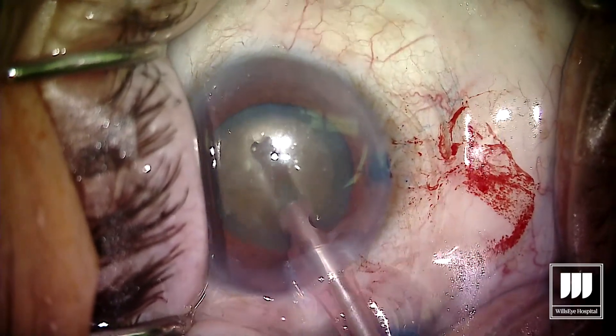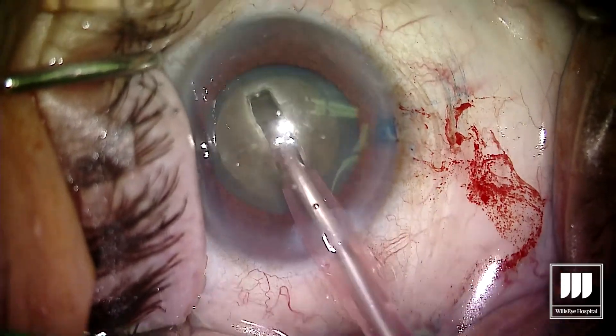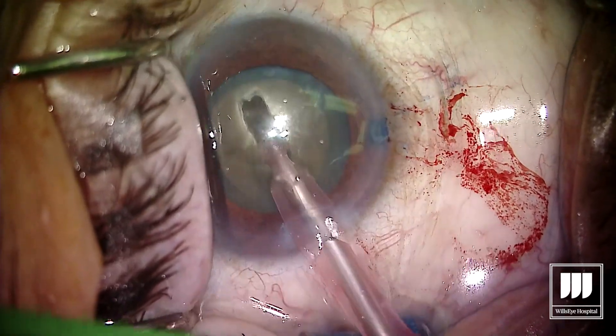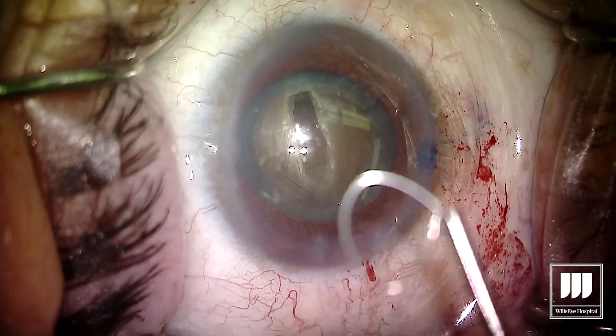I don't need to go super deep, but a decent groove — so we are using a little bit of phaco energy here. And once I get as deep of a groove as I think I can get, we're going to use the MyLube.